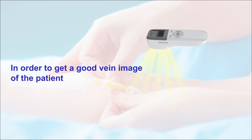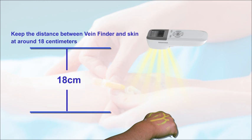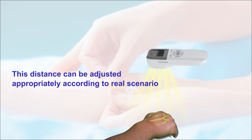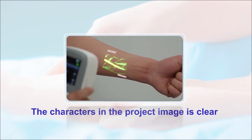In order to get a good vein image of the patient, keep the distance between VainFinder and skin at around 18cm. This distance can be adjusted appropriately according to the real scenario. Then you find the focus and the projected image is clear.